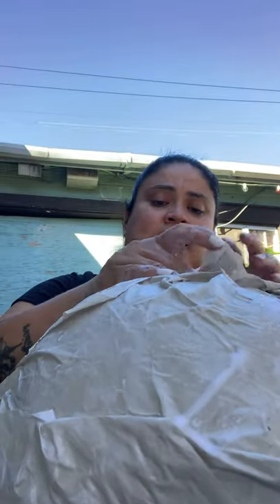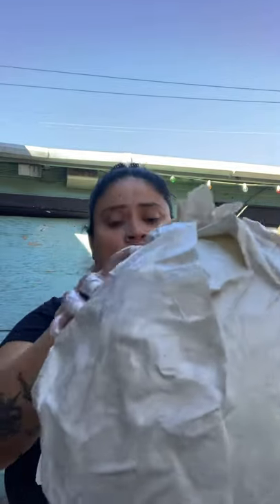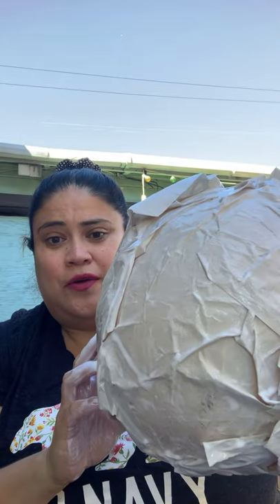Do you see the balloon? Do you see any yellow around? I don't think I see any yellow anymore. Now that we have the balloon all glued — maybe a little bit more over here — just make sure that it's very, very sticky. Ta-da! It's all wrapped up with glue and paper.